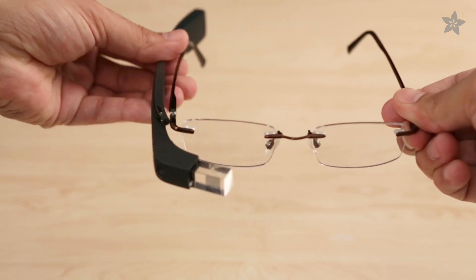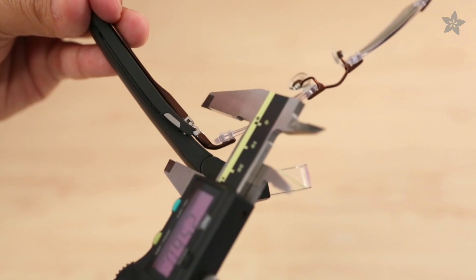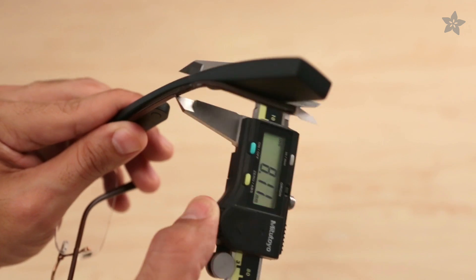Test fit the position of Glass on your frames. Every frame is different, so you'll need to measure these two areas for a custom fit.